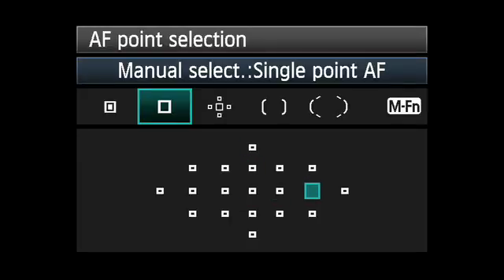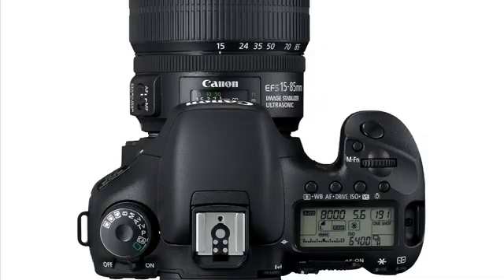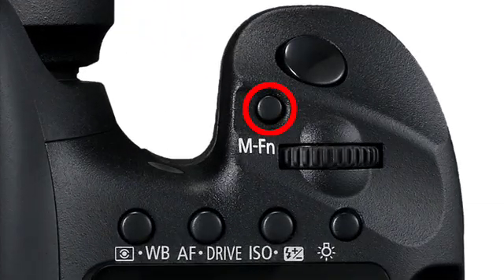You can also do this looking through the viewfinder. Press the AF point selection button and then press the MFN button until you see a single point appear in the viewfinder. Then turn either dial or use the multi-controller to move that point where you want it to be.